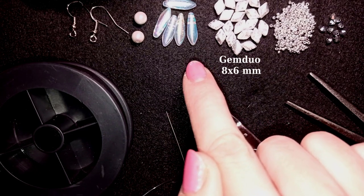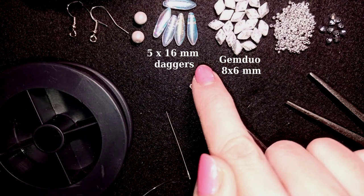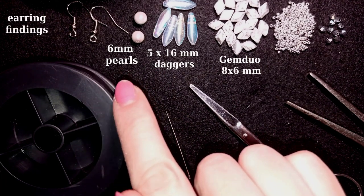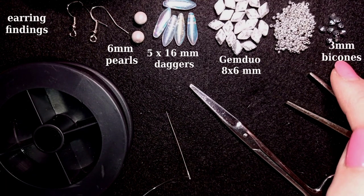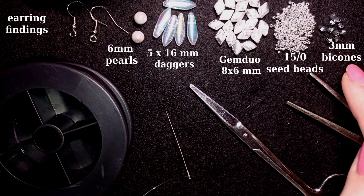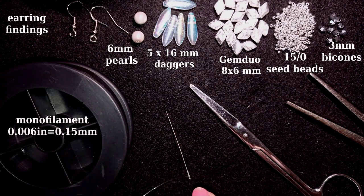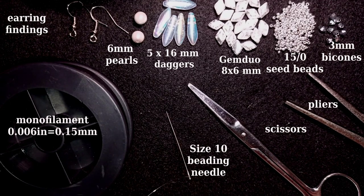I'm also using these dagger beads that are 16 by 5 millimeters — they are really rare beads and I like them so much. I also have 6-millimeter pearls, earring findings from my own stash, and 3-millimeter bicones in a beautiful silver metallic color. I use monofilament, but you could use Fireline for this project. This is a size 10 beading needle, scissors, and pliers — not obligatory, only for difficult beads.